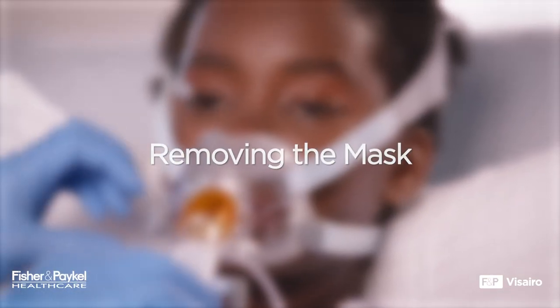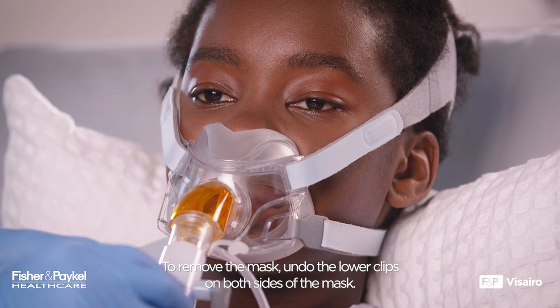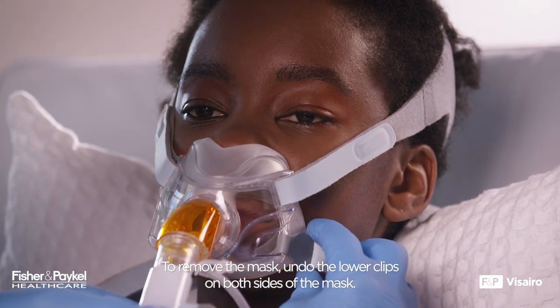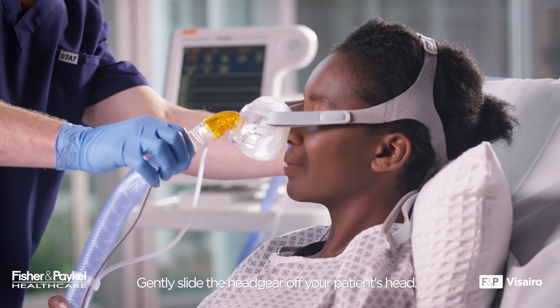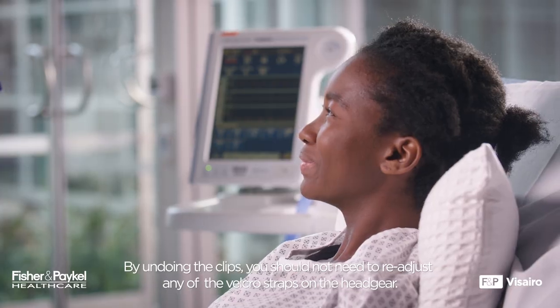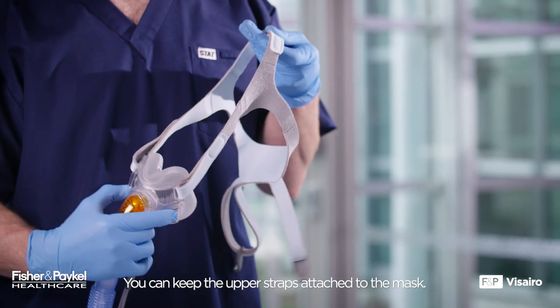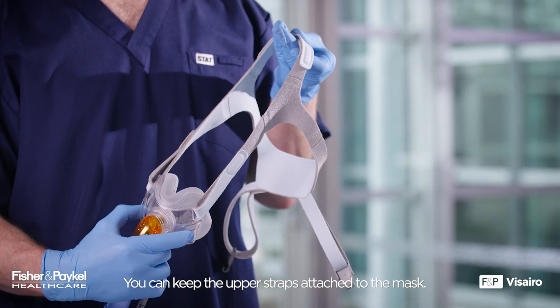Removing the Mask. To remove the mask, undo the lower clips on both sides of the mask and gently slide the headgear off your patient's head. By undoing the clips, you should not need to readjust any of the velcro straps on the headgear. You can keep the upper straps attached to the mask.